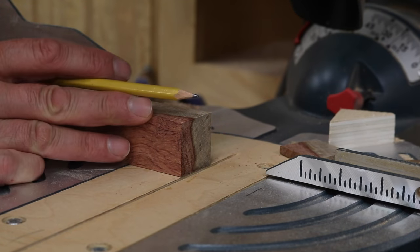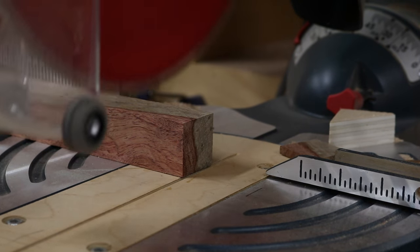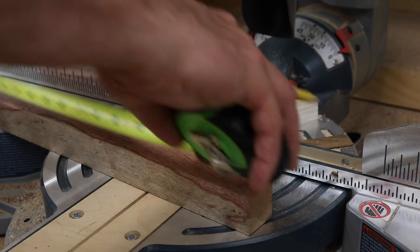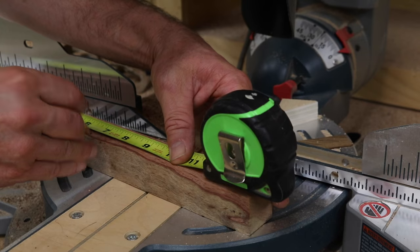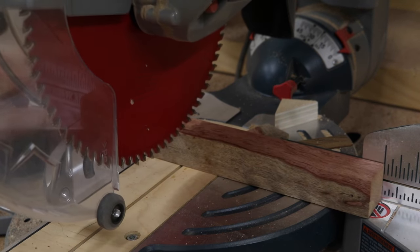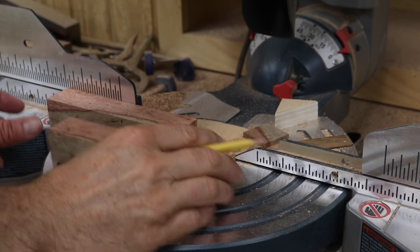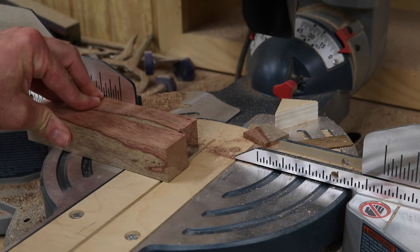Now I'm over at the miter saw and I want to make sure that I have a nice square edge on this side, so I'm just going to take a little bit off. My turning block will start out at 6 and a half inches, so next I'll measure 6 and a half and cross cut it at the mark. And since I want more than one, I'll hold this block flush at the back and cross cut it again.